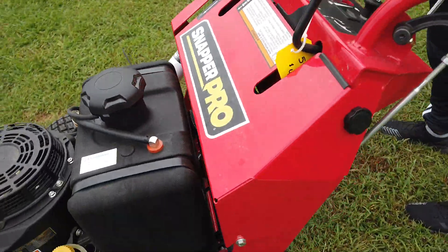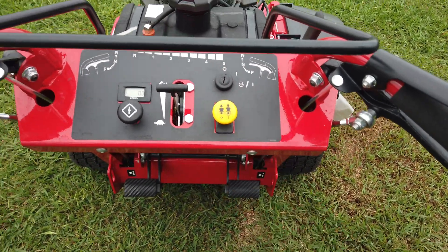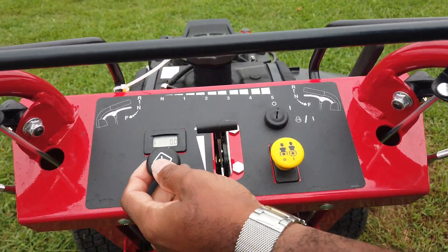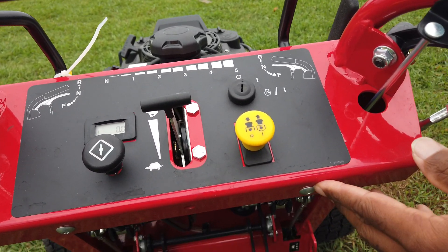Here on the control panel, you have your ignition switch, ATL switch, your throttle, your choke, and your hour meter. The hour meter is important — it helps you keep up with the maintenance on your unit.